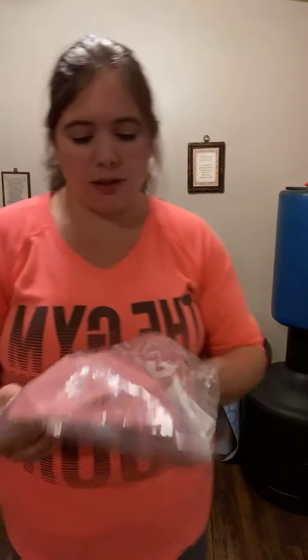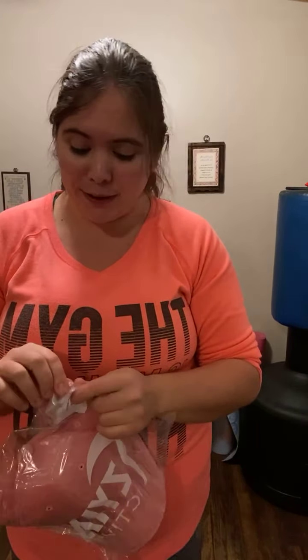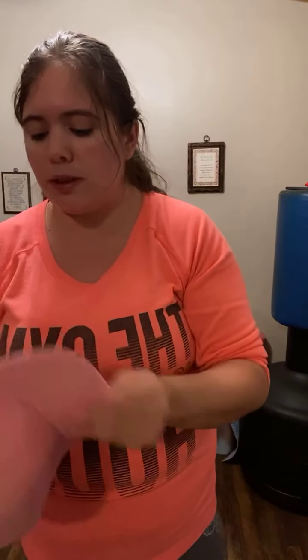I saw a hat — so this one's a dusty rose corduroy hat. I was not into hats, as you can tell — I only wear hats to go hiking because they stop the bugs from attacking your head. I'm kind of bummed they had ones that said Ziya on them and this one doesn't, but that's okay. It's a corduroy — I'll pretend to be enthusiastic, but I'm not very enthusiastic about the hat. It's kind of cute, you can also wear it sideways like a little hoodlum.